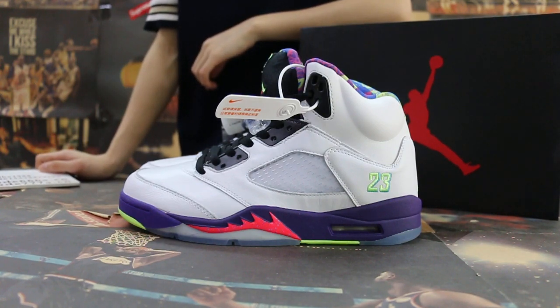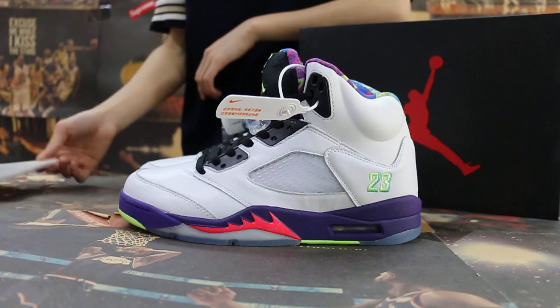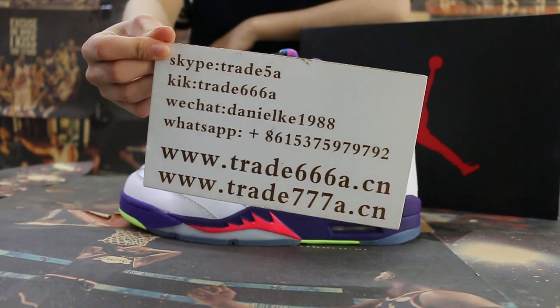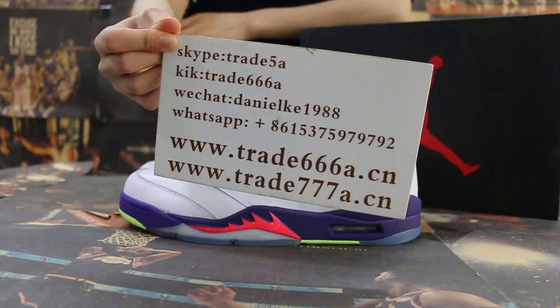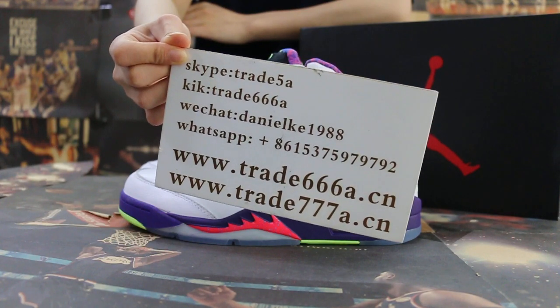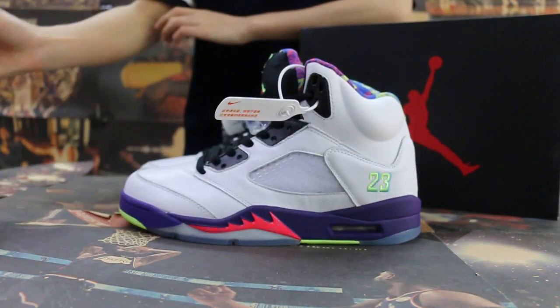Hello guys, this is Jen. If you guys are interested in those items, any questions please feel free to contact us — Skype, click the chat, or WhatsApp. You can search our website to place your order. Also don't forget to subscribe to my YouTube channel, I will do more. So today I'm going to show you guys the new sample we got.